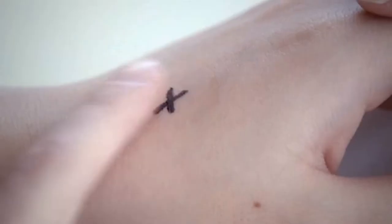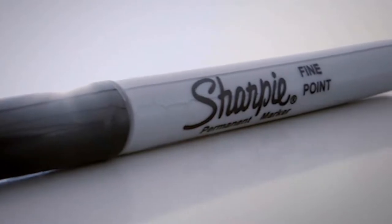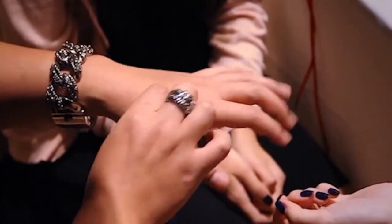It looks like a normal Sharpie marker, but the ink dries instantly on skin until the moment moisture combines with the skin oil and ink — it dissolves and can be wiped away. No extra chemicals, and the ink is non-toxic. There are endless applications for a versatile tool like this. It's like the Swiss army knife of Sharpie markers — use it as a permanent, dry erase, and disappearing ink marker.